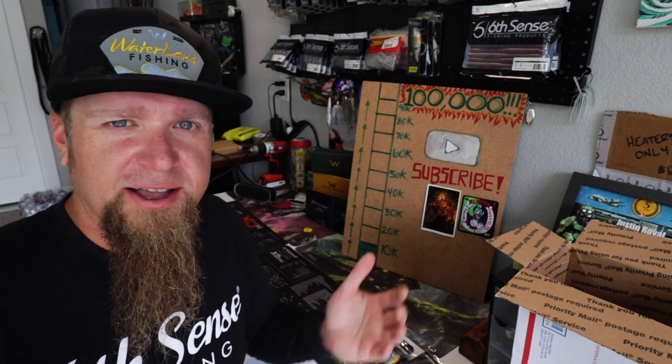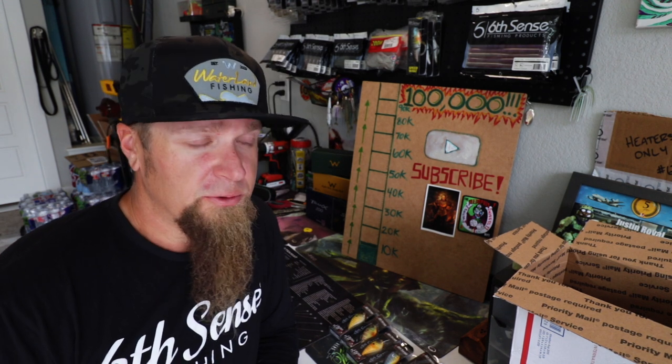That's all I got for you today — a little birthday unboxing. Before we cut it off, I want to take this time to say thank you so much to everybody who has been using my JR10 code, both with Sixth Sense Fishing and with Waterland. I've received a bunch of screenshots of people who have scooped up the new Waterland Eyewear heaters, and that's awesome to see. Shopping with the Sixth, using that JR10 code, saving money on your very own heaters — it means the world to me. I love getting your screenshots on Instagram. If you use my code, take a screenshot of the confirmation email and shoot it to me at the Justin Royal — everybody who uses my code gets a shout-out.